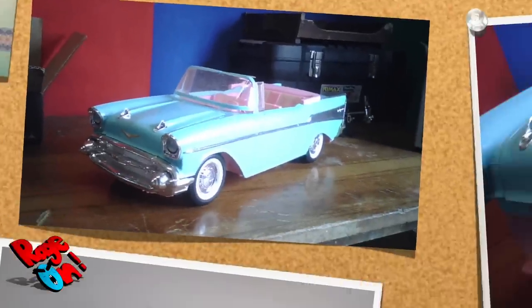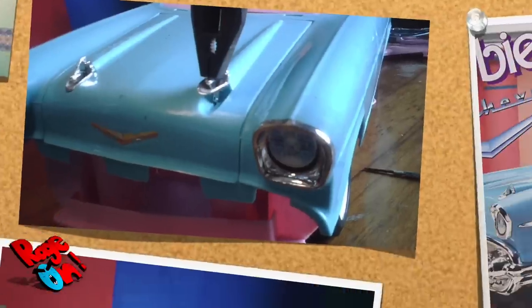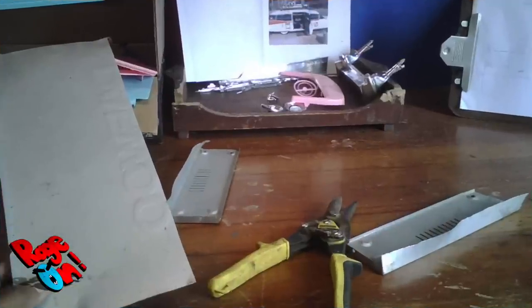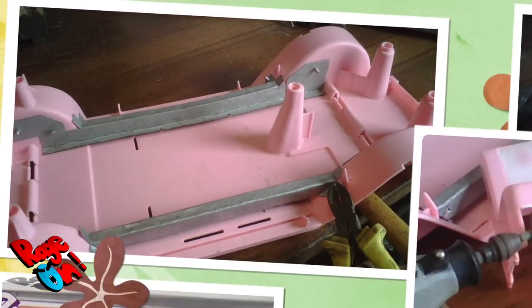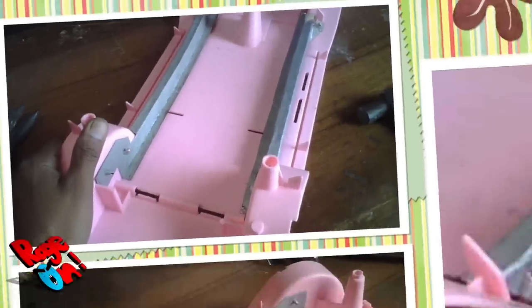So we did this mod a couple of years ago, but we saved our process in pictures. We started with this Barbie 57 Chevy Convertible from 1989, then we started to take apart all the pieces. We knew we would build upon its body, so we reinforced all the bases with metal rods, cutting down the plastic and rearranging the seats.